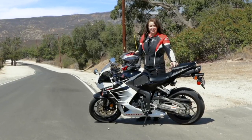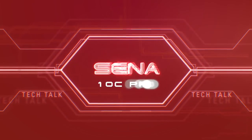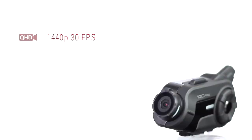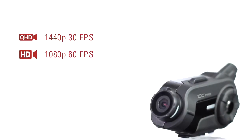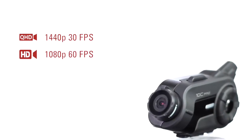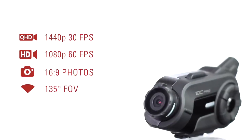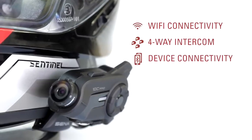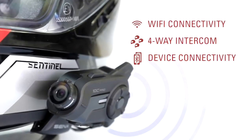Let's head back to the office and take a closer look at the 10C Pro. The 10C Pro can record at 1440p 30 frames a second or full HD 1080p at up to 60 frames per second. It'll shoot photos while recording, and all of it at a 135-degree field of view. Now with Wi-Fi connectivity and, as always, 4-way Bluetooth intercom and device connectivity from Senna.